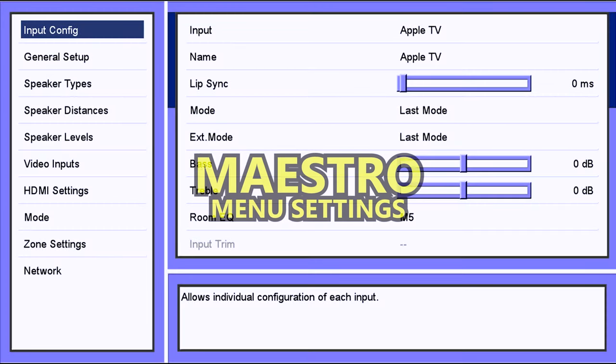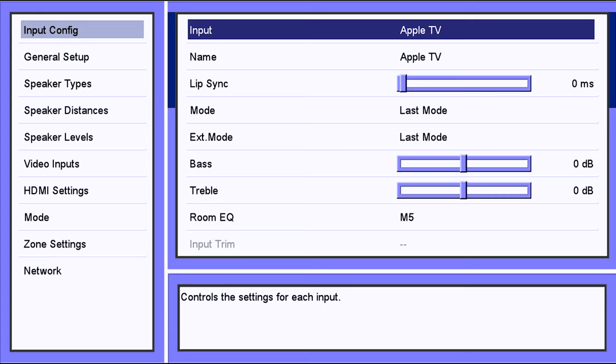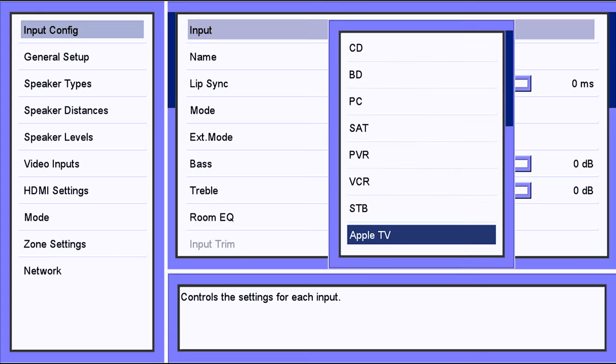Let's take a quick peek at the M5 settings. If you're familiar with processors, you might see a striking resemblance to this menu. Audio Control, as well as the newer Lexicon pre-pros, are based off the Rcam platform. The user interface looks like it's from the 80s, but it's not about the UI — it's what it can do.